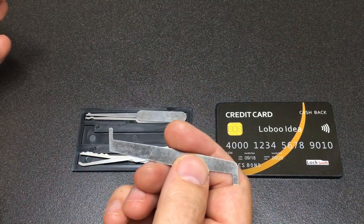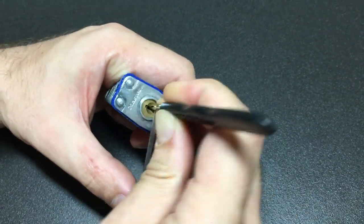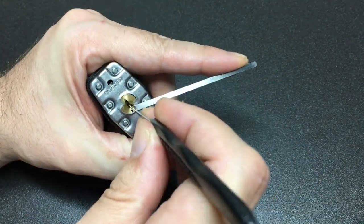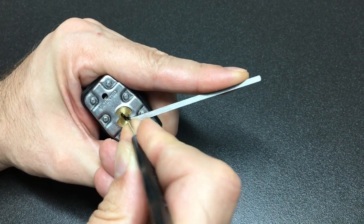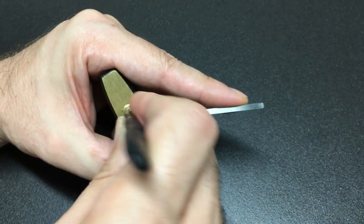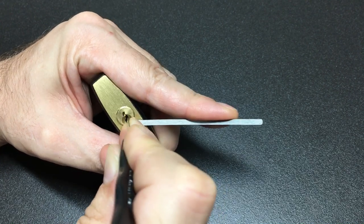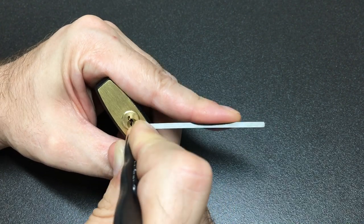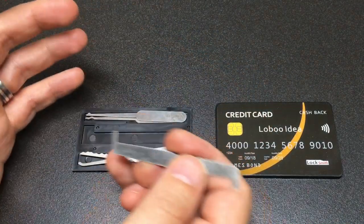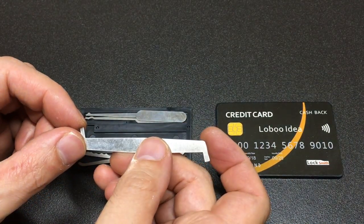For testing, I've chosen three locks: an easy-to-rake Mass Lock 3, an easy-to-pick Mass Lock M1 Excel, and finally, just to really test things, a small keyway padlock with spool pins and a paracentric keyway. That's going to be a real test for something like this kit.